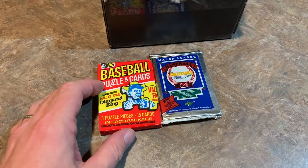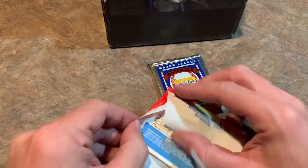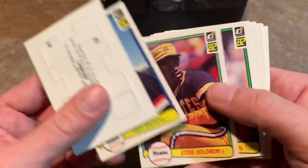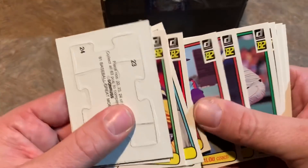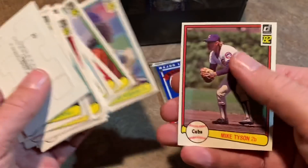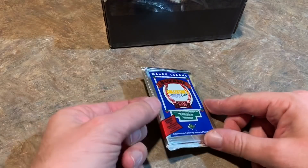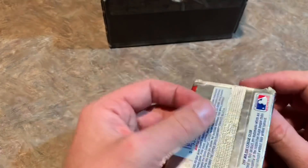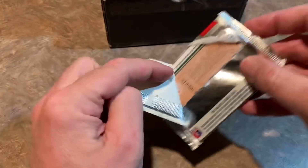Let's do the 1982 Donruss pack and see if we can find a Ripken — that would be pretty cool. So far just commons, and that's all we're going to get. So we're down to our final pack: a 1989 Upper Deck pack. We'll be looking for the Ken Griffey Jr. rookie card, Randy Johnson, Gary Sheffield, Craig Biggio, John Smoltz.